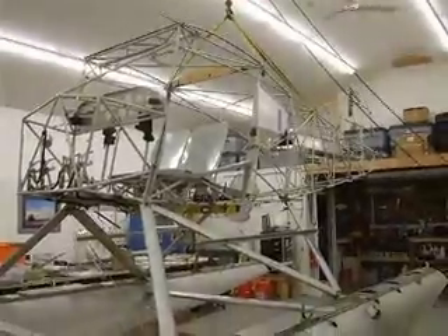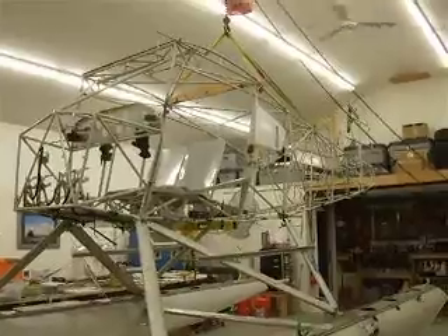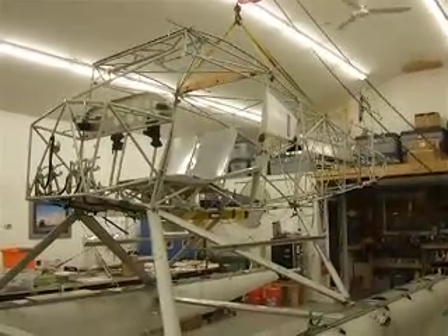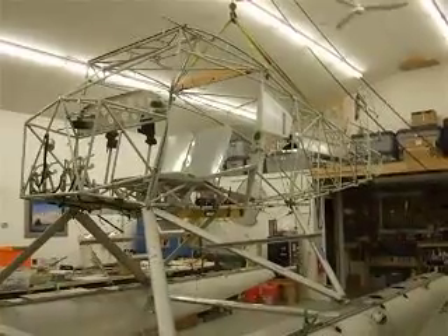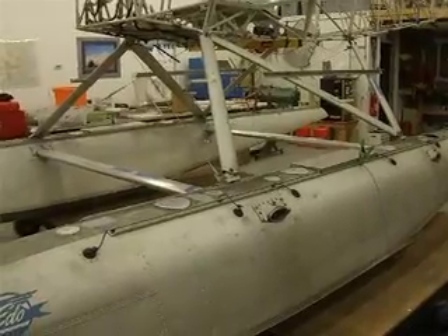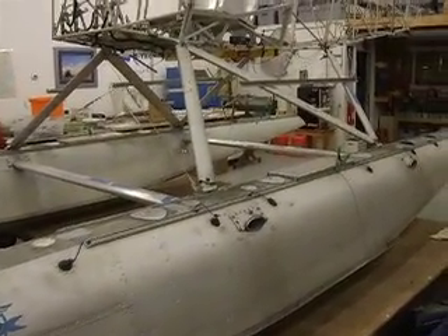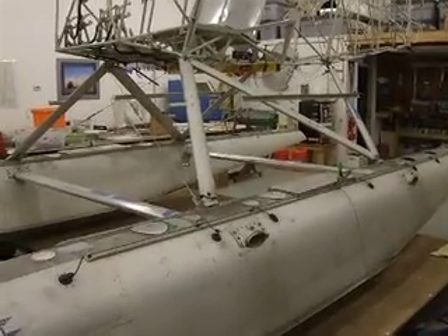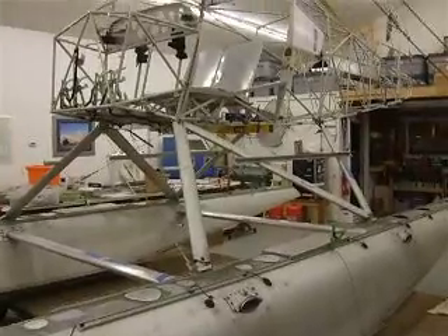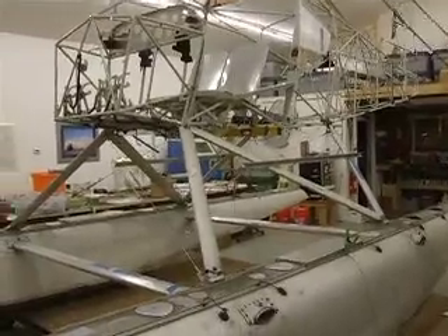This is Rob's bear hawk project. He's got an Avipro quick build kit. One of the things we decided to do is put them on floats. We looked at different float combinations for this aircraft — slightly over-floated — and settled on EDO 2870s. They're plentiful, well-performing floats, and they match the bear hawk lines really well.